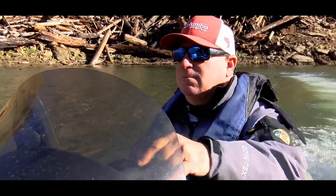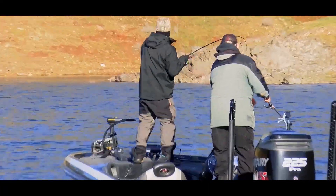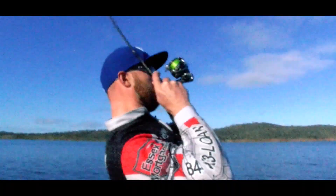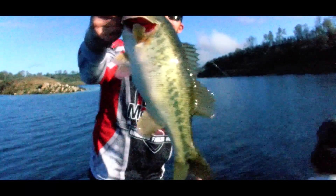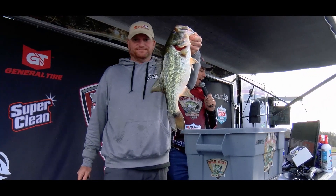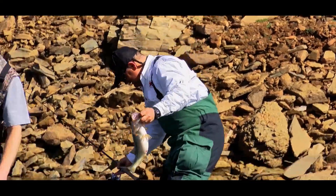Wild West, Don Pedro! Welcome to the Wild West Bass Trail. This time our anglers are in a body of water that hasn't seen tournament action in 20 years. This is Don Pedro Reservoir.